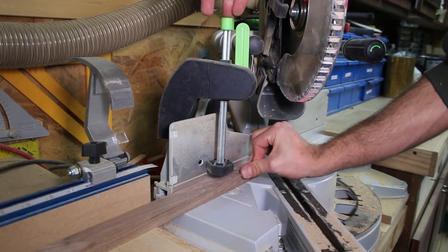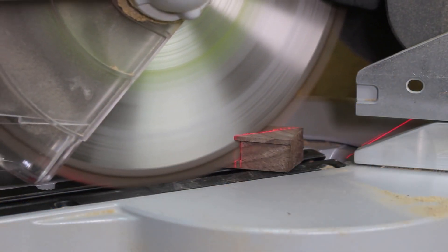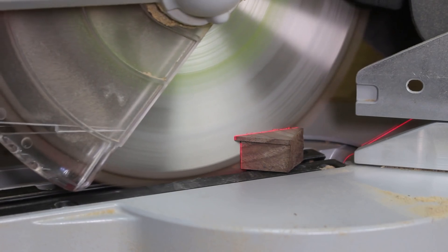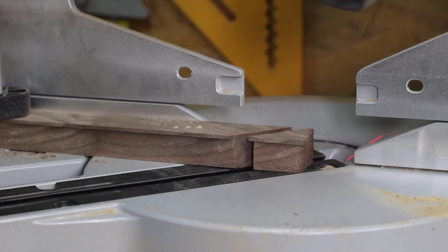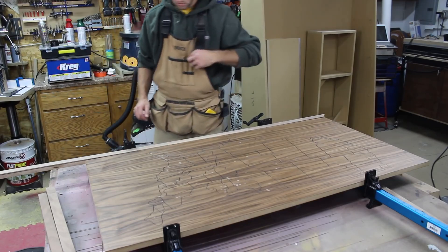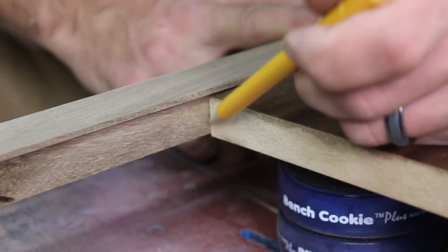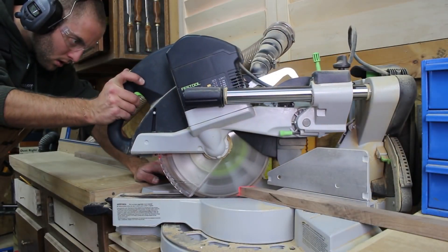I cut the miters at the miter saw. It is very important to use a hold down to keep the blade from pulling the material and ruining the miter. I clamp the section in place and use a fine pencil to mark the other side of the miter. I use a laser on my miter saw to get me close and slowly sneak up on the fit with a few test fits, going back and forth to the saw.